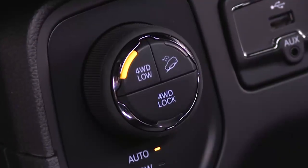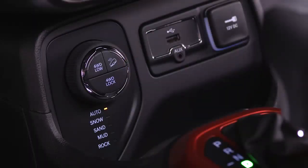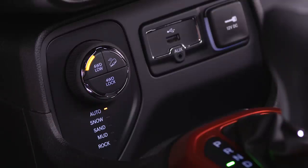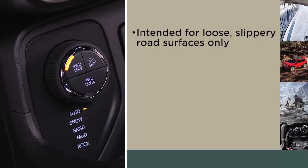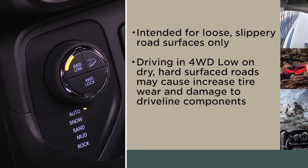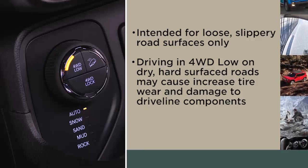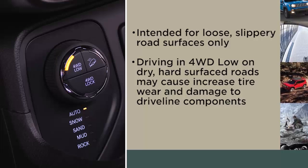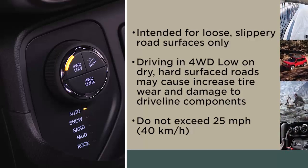Your vehicle may also be equipped with 4WD Low. When additional traction is required, the 4WD Low position can be used. The 4WD Low position is intended for loose, slippery road surfaces only. Driving in the 4WD Low position on dry, hard surface roads may cause increased tire wear and damage to driveline components. When operating your vehicle in 4WD Low, do not exceed 25 miles per hour or 40 kilometers per hour.